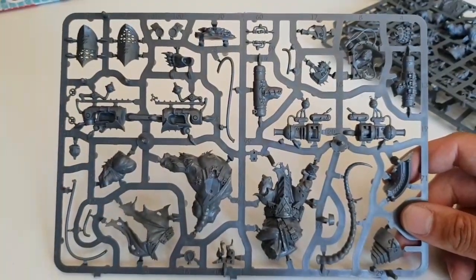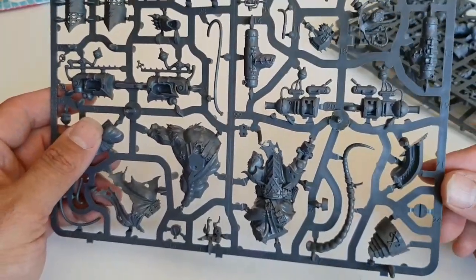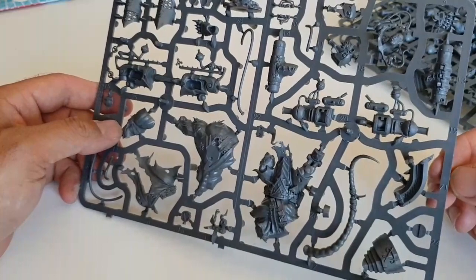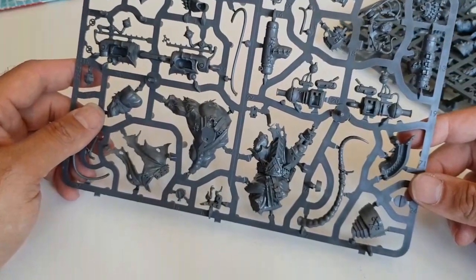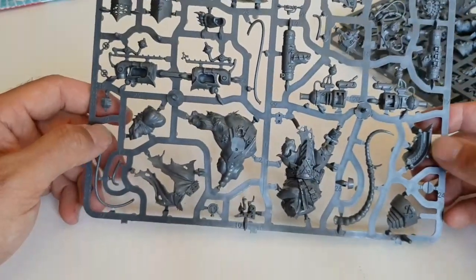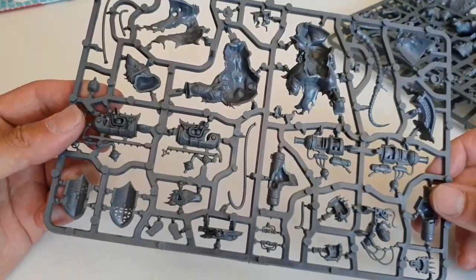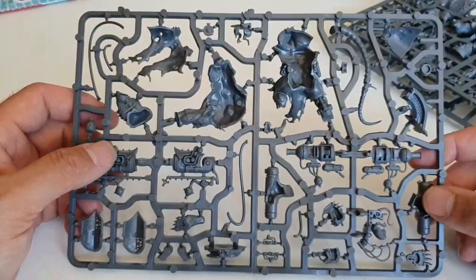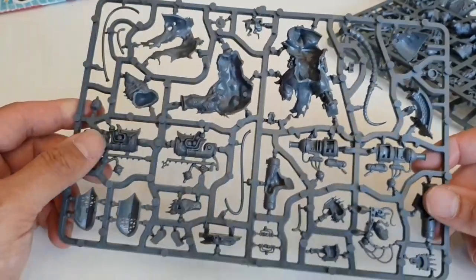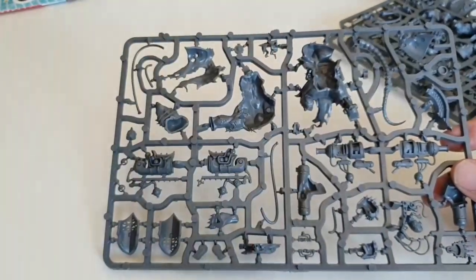Back to the sprue — these are nice chunky, biggish models. This one has little steam cannon hands, and if possible I'm going to try to get around using those, though they could work as blunderbuss-type weapons. The purpose they were designed for isn't the purpose I'm using them for — I'm going to use the Storm Fiends as brutes for Kings of War. All the enthusiasm I had when these arrived has kind of deflated, probably because of the square bases.